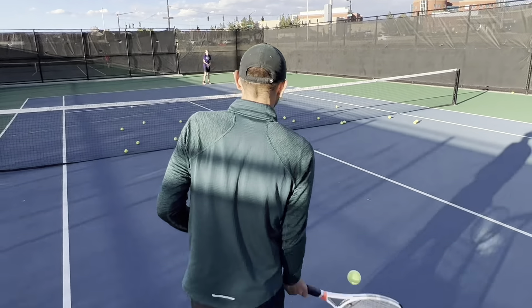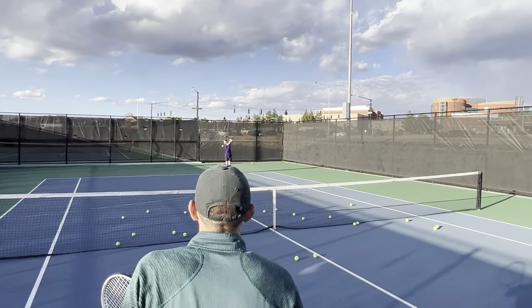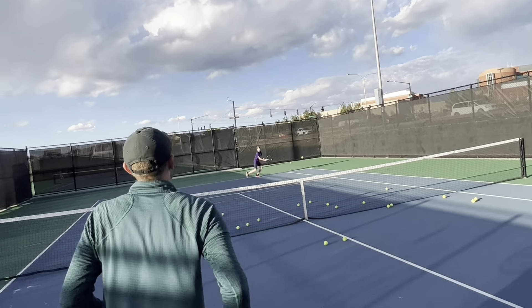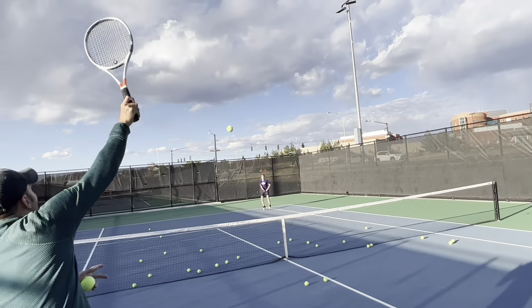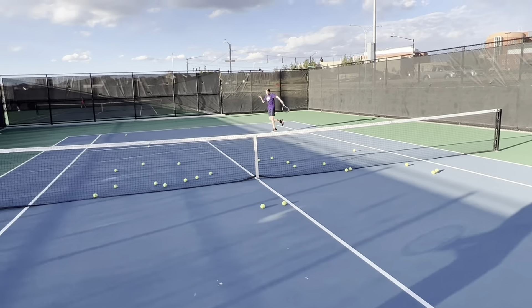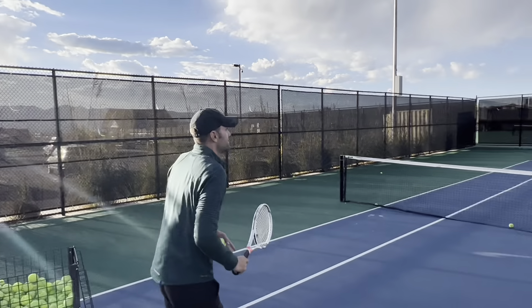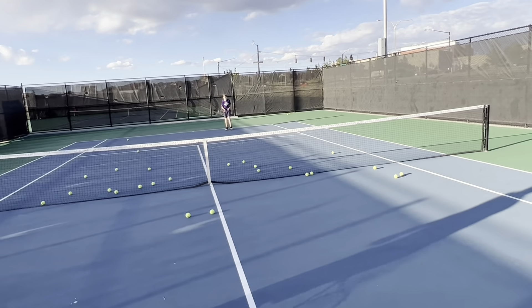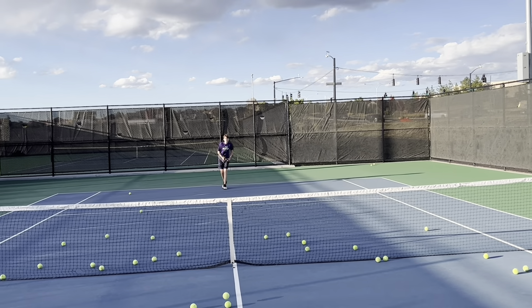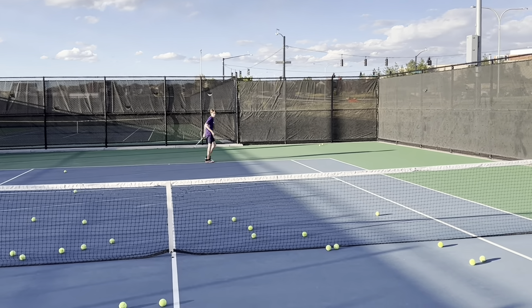Almost got you. Ready? Footwork, Andrew, footwork. Come on. Got it. Boom. There we go. Good job. Move, move, move. Good ball. Ready? Back up again. Good.